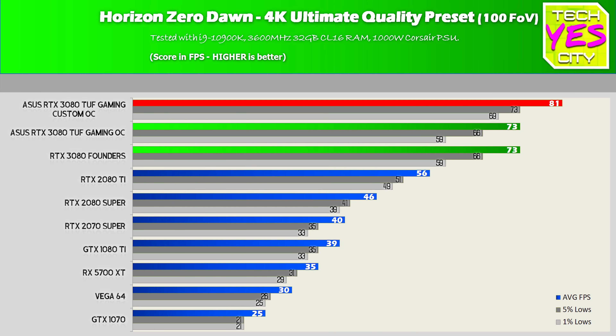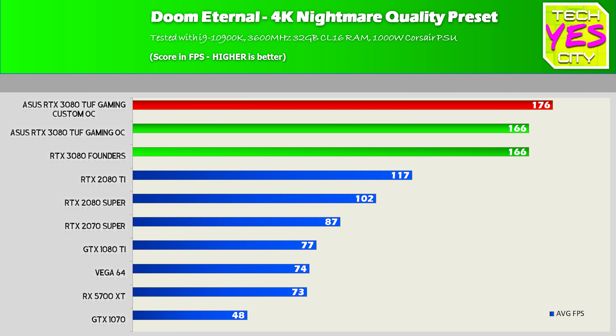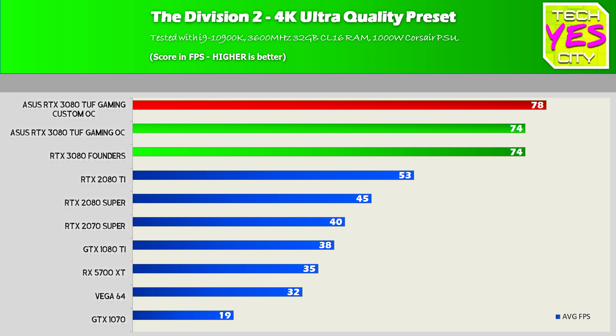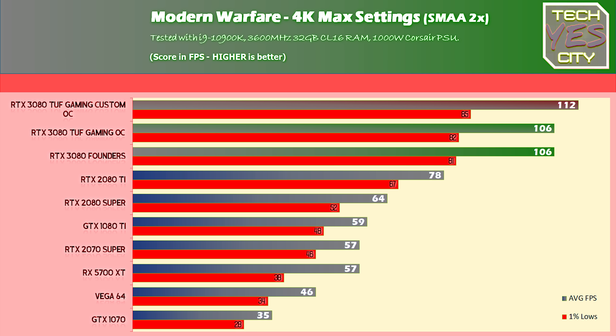Moving over to Horizon Zero Dawn, overclocking gave us over 10% increase in FPS. MechWarrior 5 showed a similar trend to Shadow of the Tomb Raider — a boost, but not a huge one. Doom Eternal was giving us 176 average FPS versus 166. The Outer Worlds gave us the biggest increase in the benchmarks, going from under 100 FPS to 111 average FPS. The Division 2 gave us 74 versus 78 average FPS. And Modern Warfare gave us a similar boost as the Division 2.